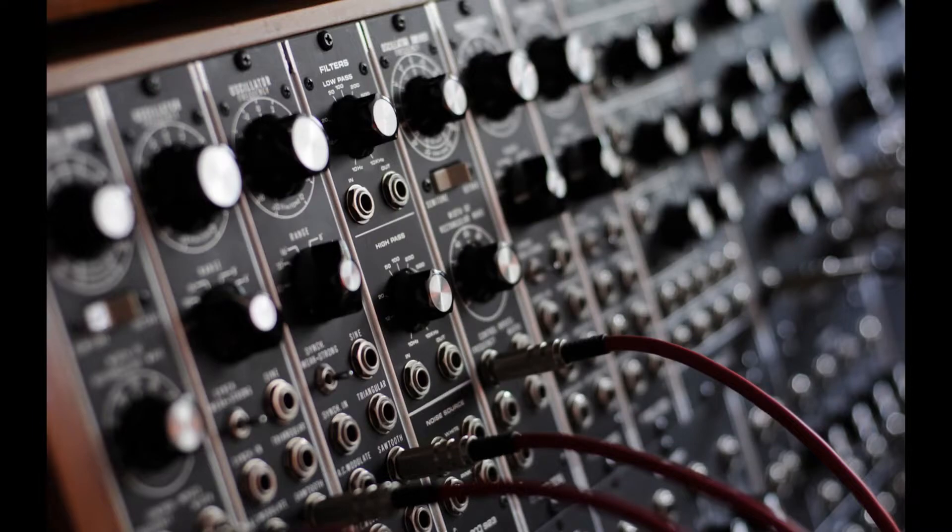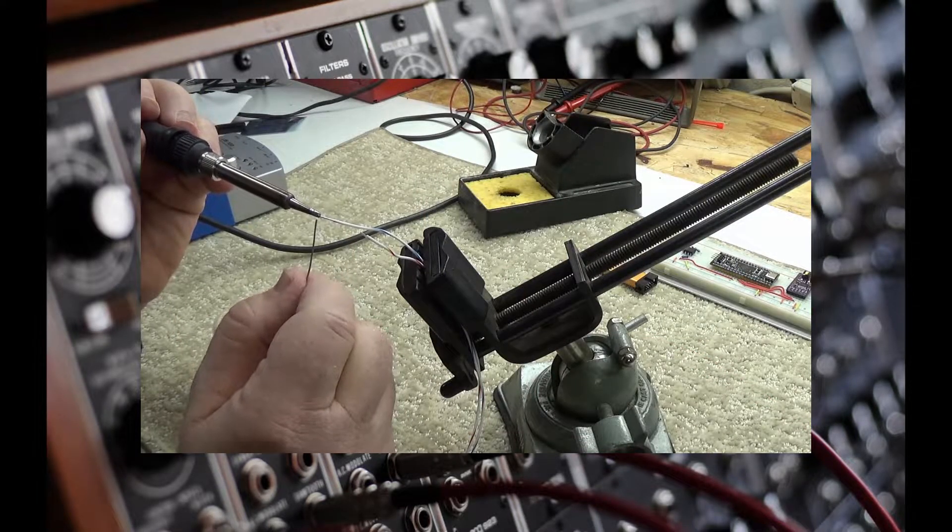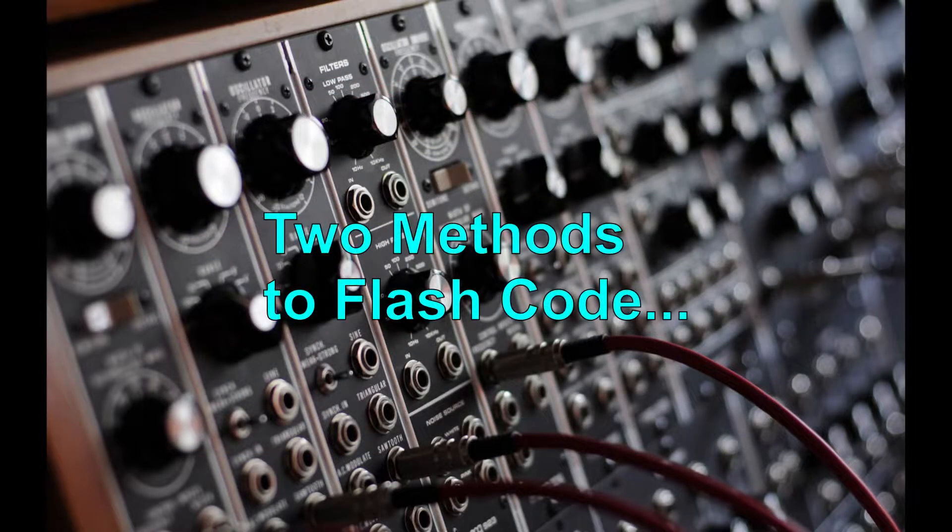If you use stranded wire, be sure to tend the ends of the wires with solder so they don't fray when you push them into the breadboard. There are two ways you can flash code to the microcontroller.